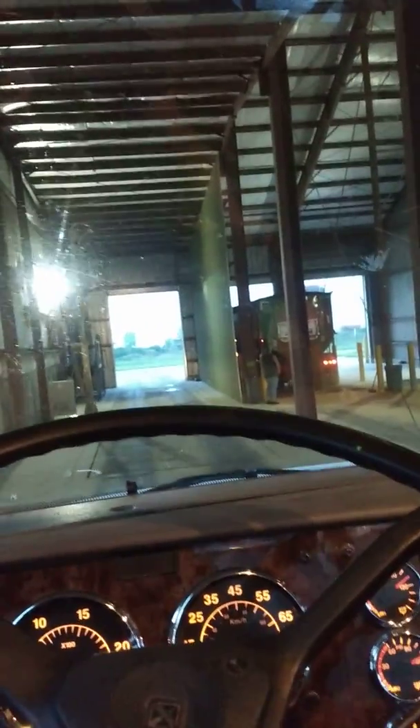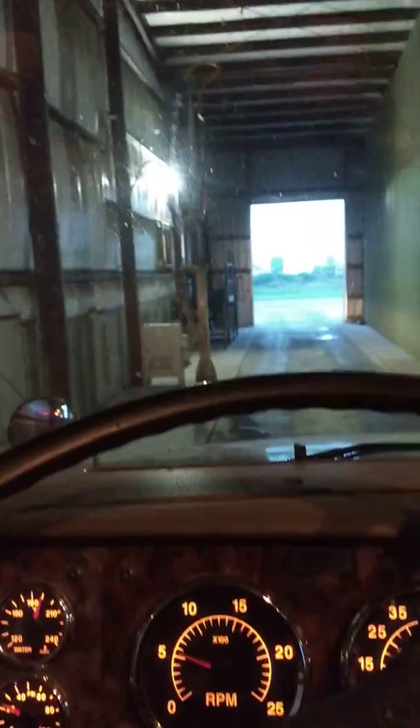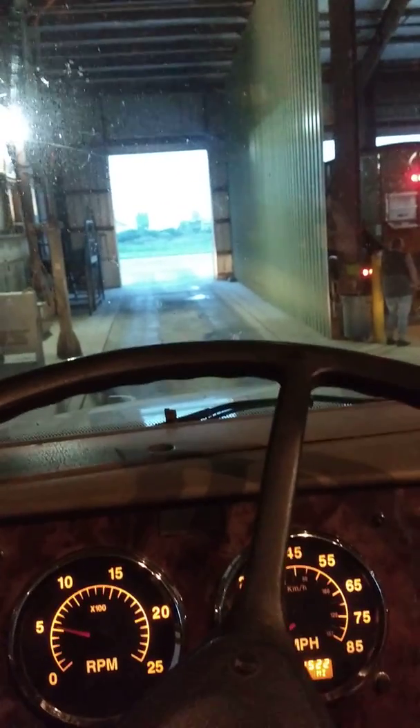Usually I can be right where I need to be on my CAT scale ticket. You've got to pay — I believe it's 10 or 11 dollars for the first weigh at CAT scale, and then it's like a dollar or two afterward for a reweigh. So there's a scale right here. I'm rolling onto the scale, and I roll the truck over until the steer axle hits the scale.